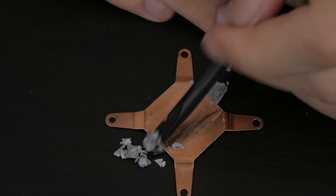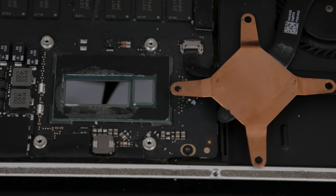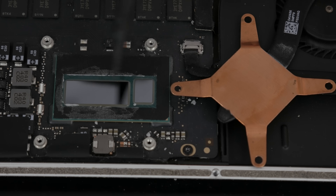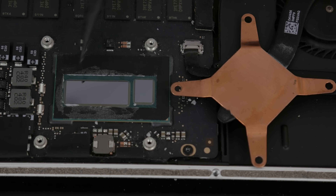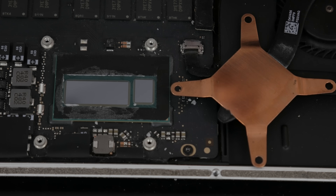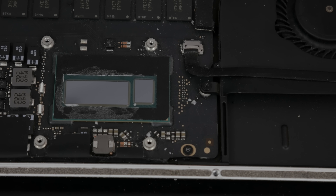We're not quite done yet because I still want to get all of the thermal paste off of the heatsink itself. This is a lot easier because we're not dealing with a delicate component like a CPU die. We've now got the CPU die and the heatsink nicely cleaned up and we are ready for a fresh application of thermal paste. I am surprised how bad the thermal paste is on these laptops — these are expensive devices. This one was about $1,300 new, but you'd think they could at least put some good thermal paste on expensive components.